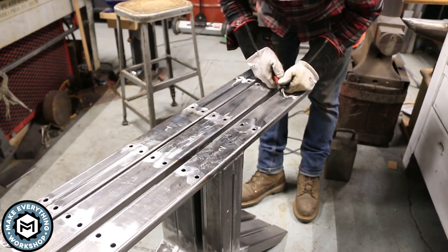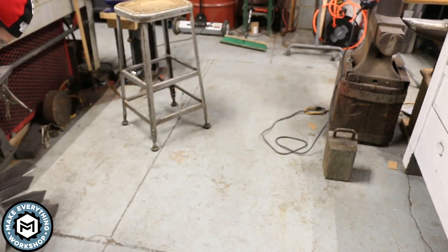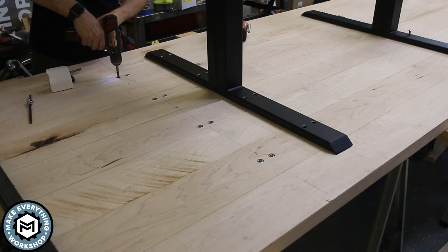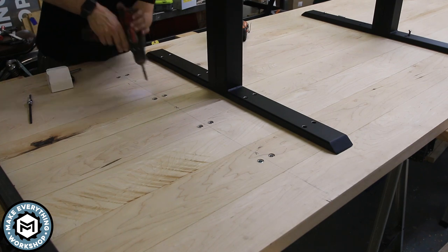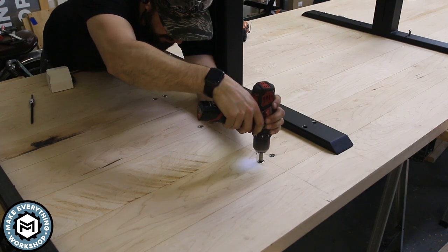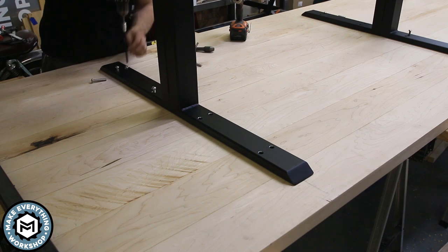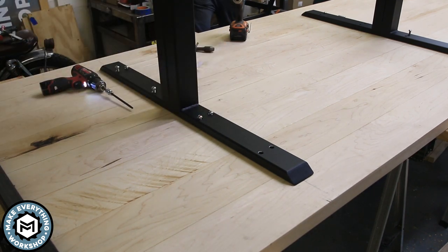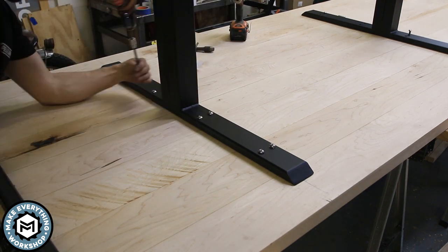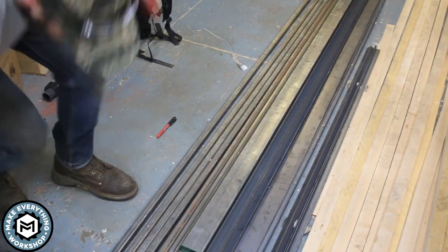I take a little die grinder and grind in the letters and numbers that correspond each leg to its specific location on the table — because after the powder coat you will not be able to see anything you write in Sharpie. After getting the legs back from the powder coater, I take a 3/8-16 tap in my drill and run it through all the threaded inserts, chasing the threads out since they were a little crummy. Then I'm able to put in all my screws and tighten them up as I go.